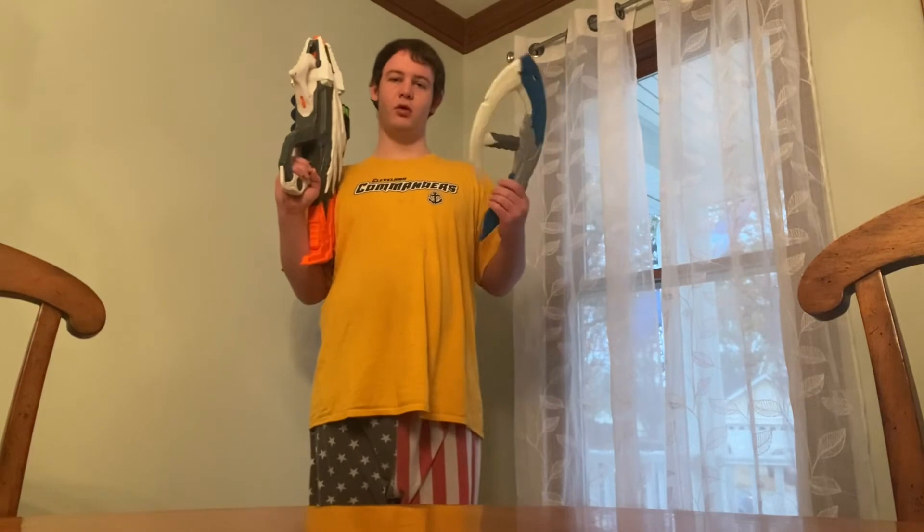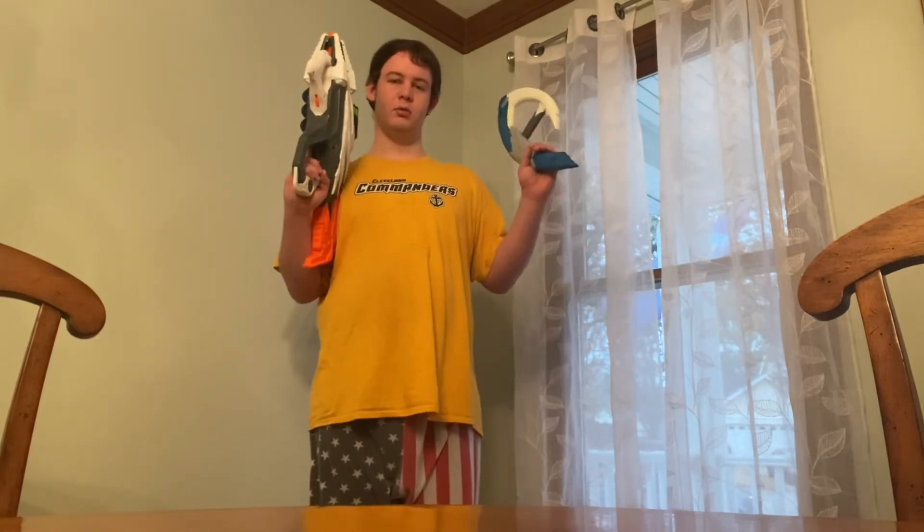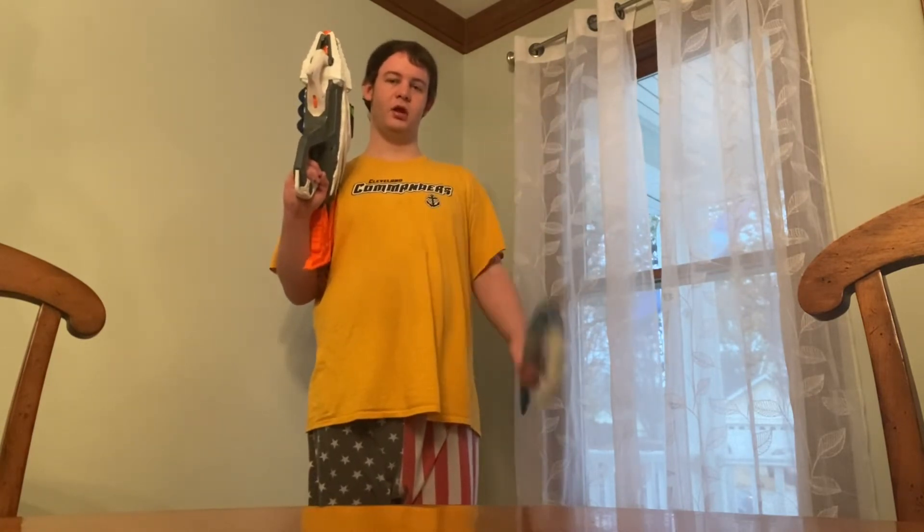If you really wanted to, you can throw the axe. It's not good for throwing, especially like this — like I did in one of my previous videos when I first reviewed this thing. Well, you can do it if you throw it hard enough.